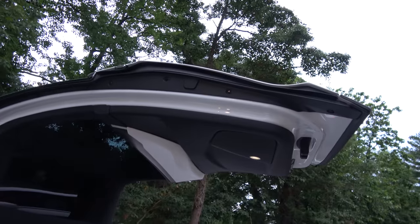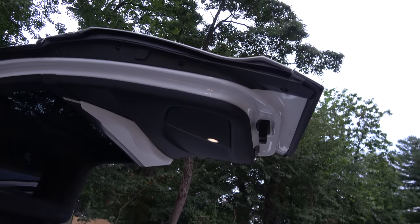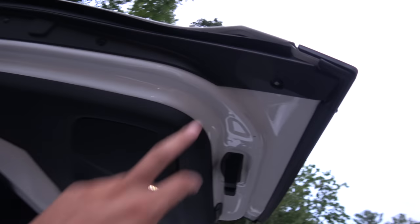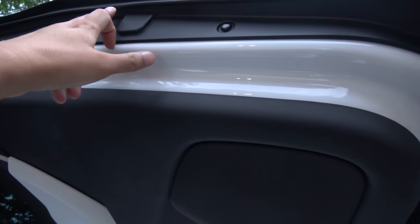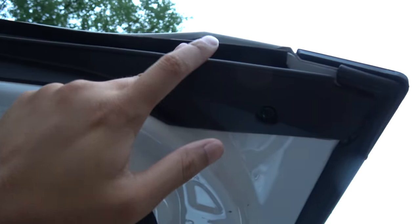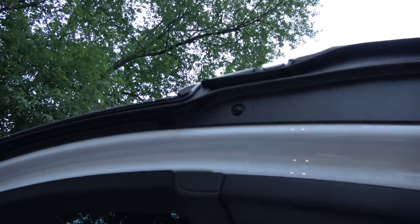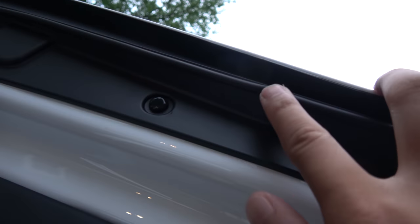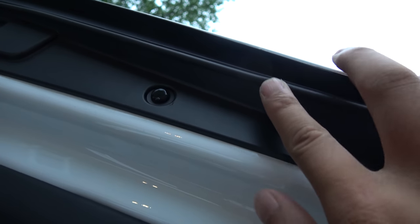First of all, I want to bring to your attention that there are pinch sensors all along the edge. Everything you see here — this thing that looks like a bead — is what they call a pinch sensor. So if I were to touch it, you may be able to hear it; it makes a clicking noise when I press it.